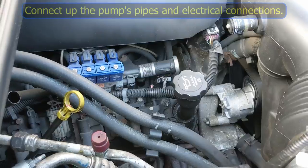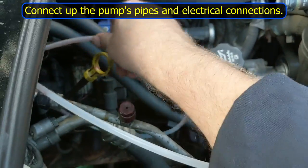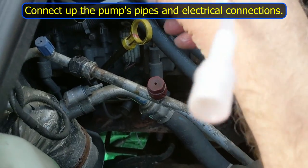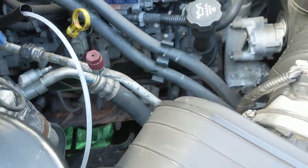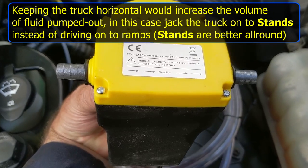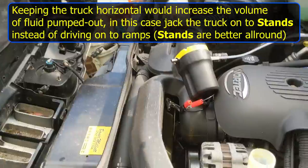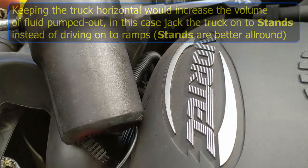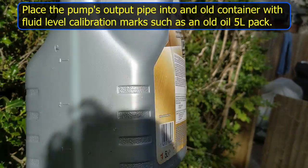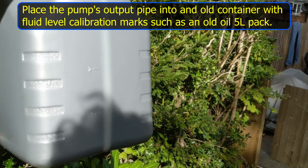To empty the transmission fluid using the pump, I have a pipe that slides down the transmission dipstick hole — it's now bottomed out, probably hitting the pan. I'll next connect up the pump. The pump has arrows showing the direction of flow: the input pipe goes down the dipstick hole, and then we connect the output pipe to the output port. I have an old empty can of Mobil 1 calibrated in litres to measure the extracted fluid.